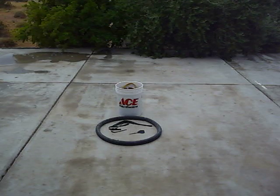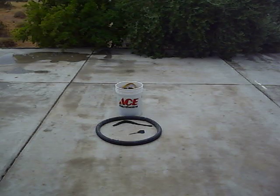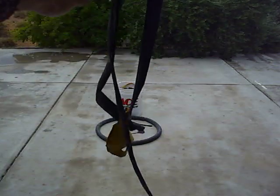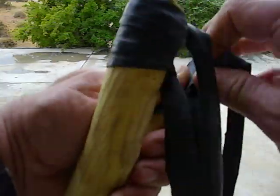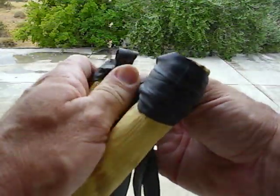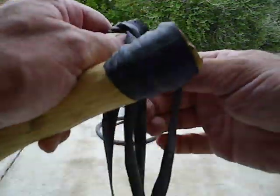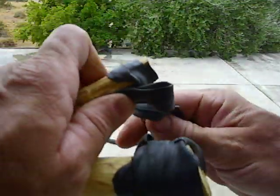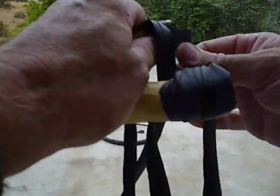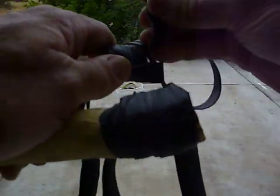Now, what I do is I take the other one — you can see it — and I pull it the other way. Make a loop. Start at the bottom, looping it around. So I've made my loop — see it? Bring it around once, twice, and then I tuck it through the loop.